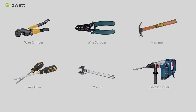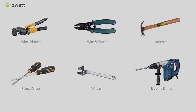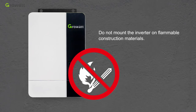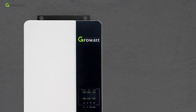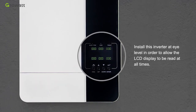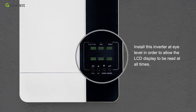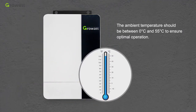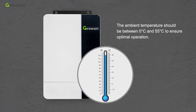Before installation, prepare the necessary tools. Do not mount the inverter on flammable construction materials. Mount it on a solid surface at eye level so the LCD display can be read at all times. The ambient temperature should be between 0°C and 55°C to ensure optimal operation.